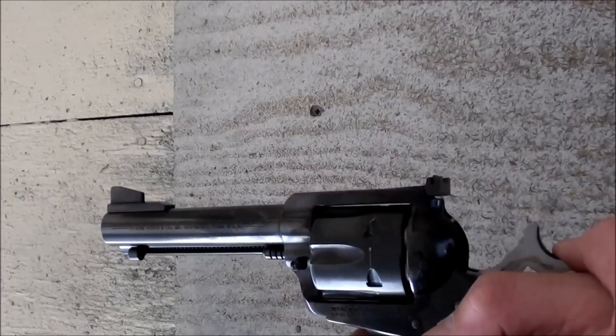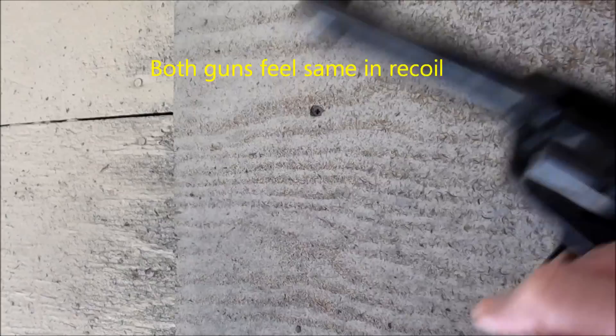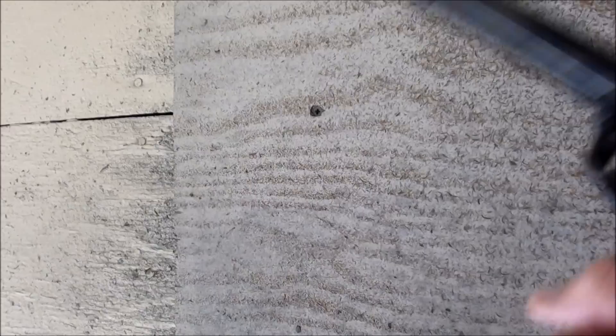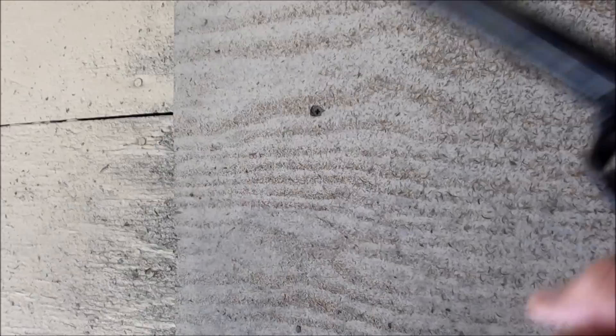Now, .357 fans, we're shooting the Flat Top Ruger Blackhawk with the same Blazer 158-grain Magnum ammunition. Shooting a little faster, but we got five out of five in the ring, so that's not bad. We should be happy with that.